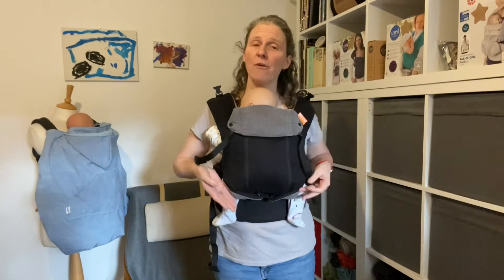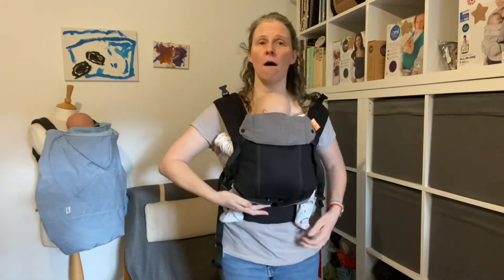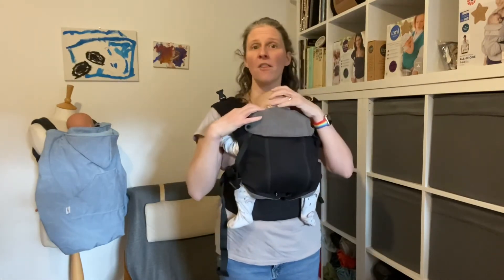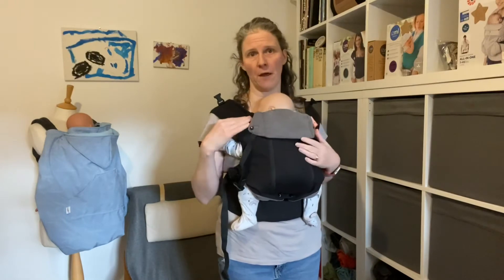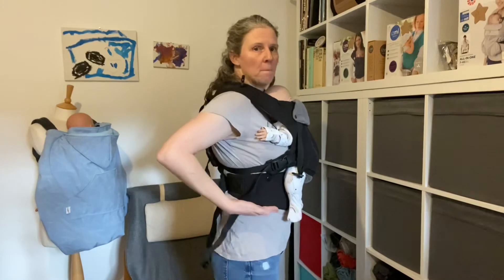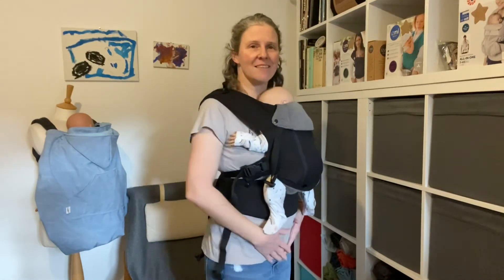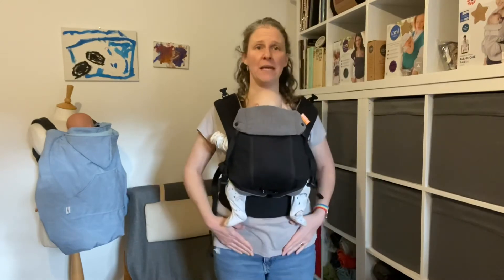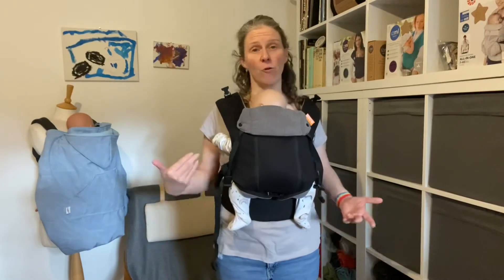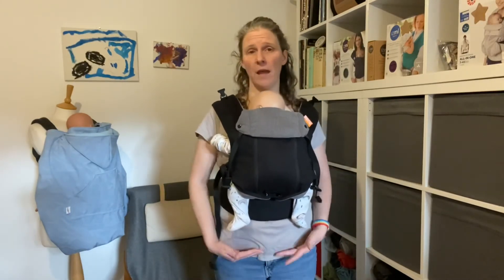You can see the carrier fits Jamie because I'm wearing it nice and high - it has to come down between the two of us before it comes up Jamie's back, which shortens the height of the body panel. So it still sits at the nape of Jamie's neck, but I'm wearing the waistband much higher. I don't need that cushion, but it takes the pressure off down here - so if I had a caesarean section wound, it is well away from it and won't cause any discomfort in the area of the wound.